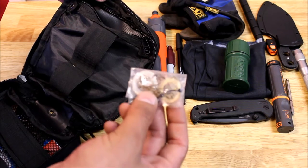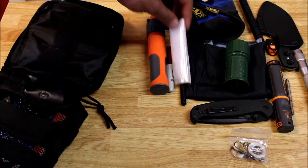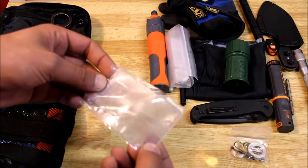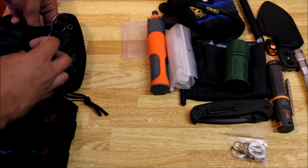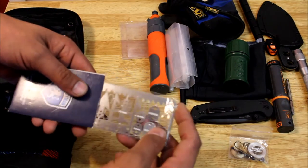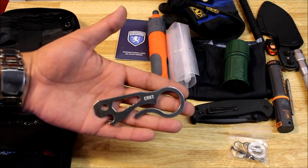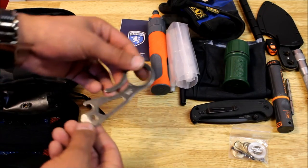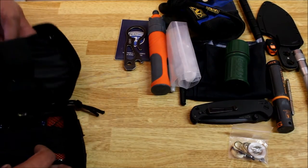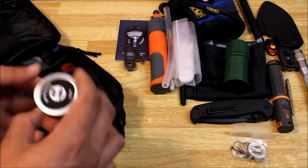The mini fishing kit has a bunch of hooks, some sinkers, and two little sections of line — should do the job. I have some extra filter replacements for the water filter, a small Fresnel lens to help start a fire. In here I have a Ready Man card with some fishing hooks, a saw, some arrowheads — things like that to help procure food. I have a CRKT Viva pocket tool with a bottle opener, pry bar, and a couple wrench sizes — you can throw it on a key chain if you want. Also there's the straw for the water filter.